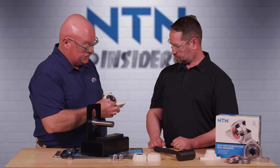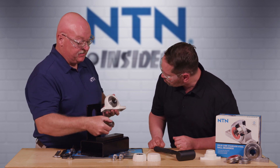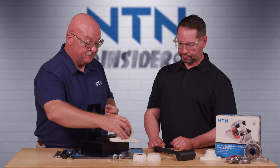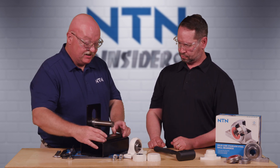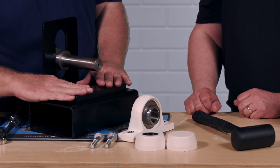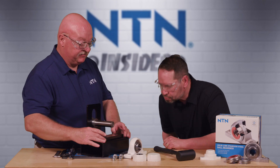By doing this, we want to make sure the set screws are not protruding through the bore of the bearing, as they might bind up on the shaft when we go to install it. Next, we want to check the surface area where the bearing is going to be mounted. We want to make sure that it's flat and even. If it's not flat and even, we're going to have to put some shims underneath it to even that out.